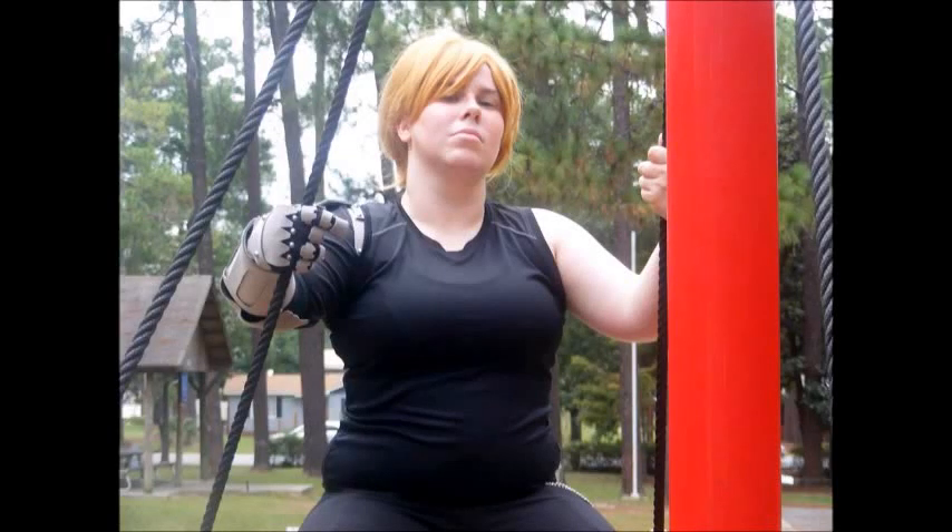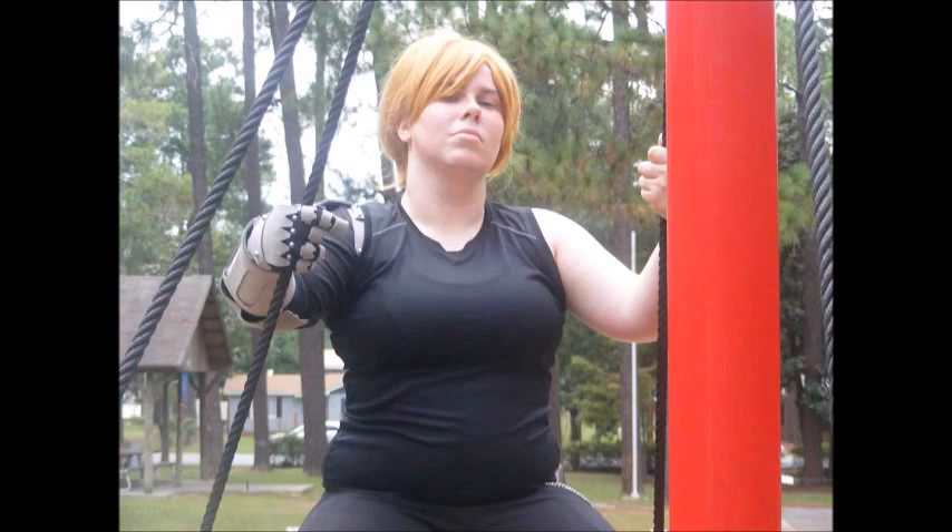Hey everyone! Today I finally have the video that you've all been waiting for: how I created Edward's Automail arm.